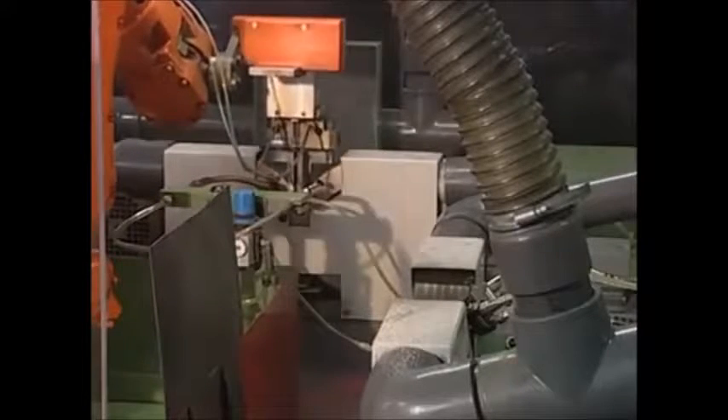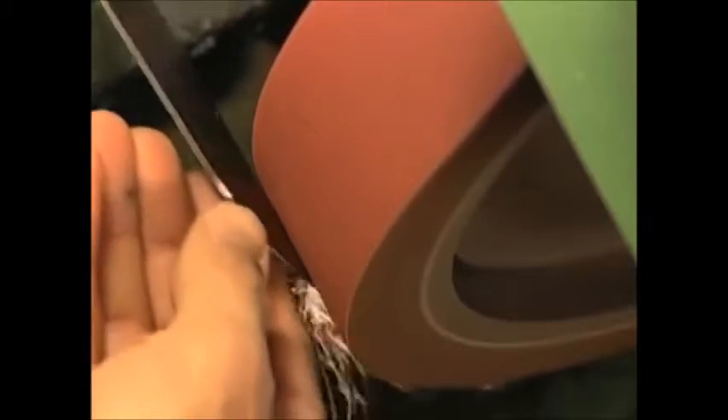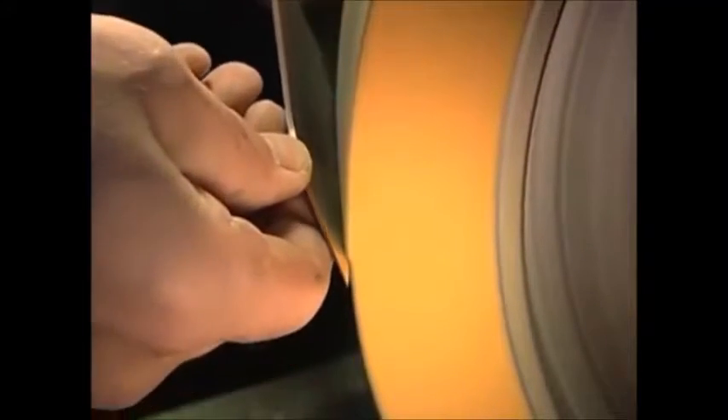Only at this late stage does the knife receive its sharp edge. Specialists call this process honing. The honing is coarse to start with, then followed by a fine honing to give the knife its sharpness. Knives for the Asian kitchen undergo a special kind of honing — they have a much more acute angle than ordinary knives, and the edge also receives an additional polish. These knives glide through foodstuffs especially easily.